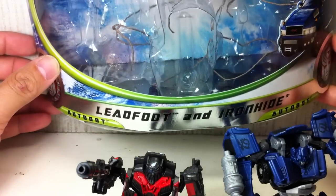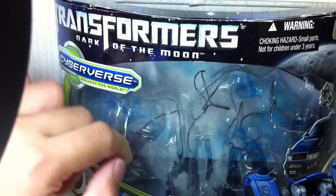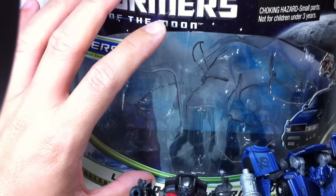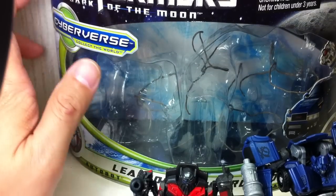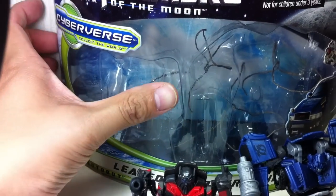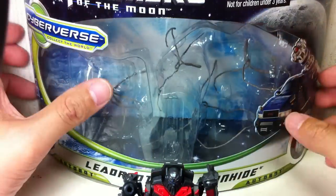I'm really not a big fan of this Cyberverse packaging. I don't like the window — the whole window thing with the card. I'm really more for the deluxe class packaging with the bubble. The Voyager is okay, Leader class is okay, but the deluxe class packaging is the best out of all the Dark of the Moon toys, with the bubble and the nice card back.